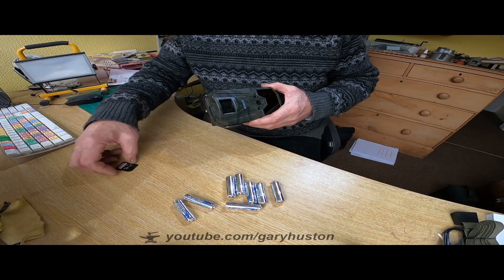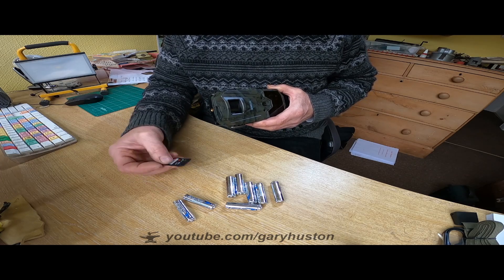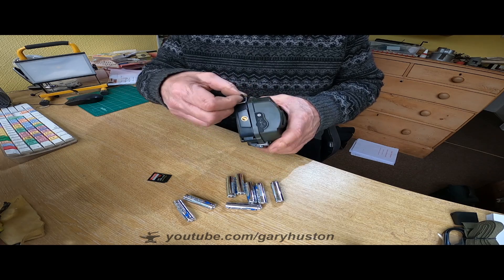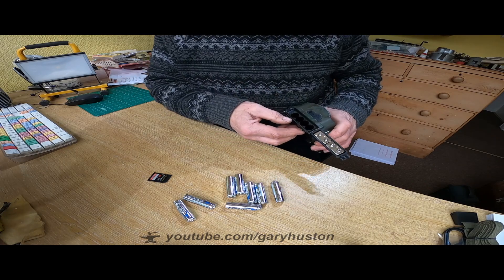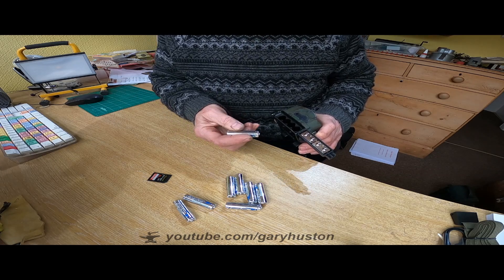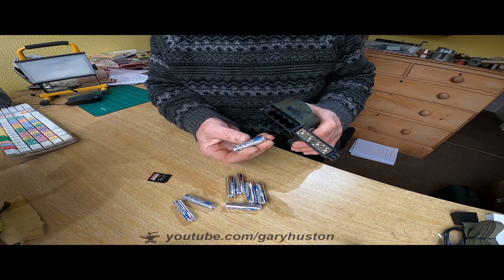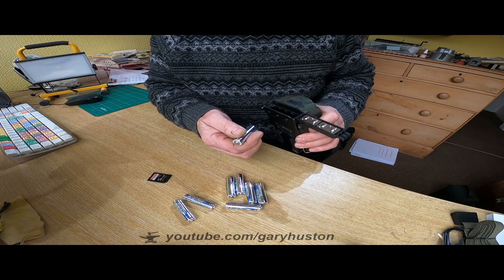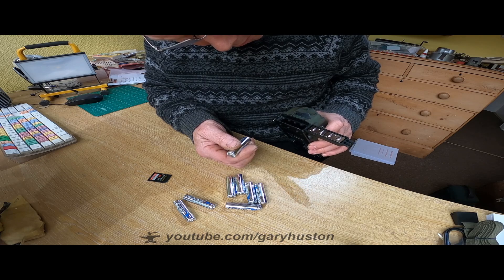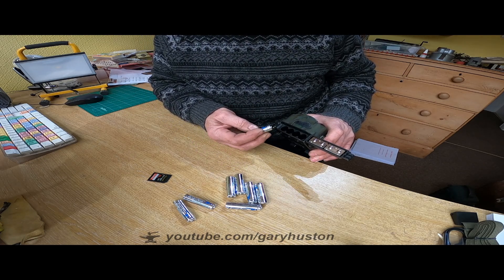Let's get some batteries in it and see what happens. I've got a 32 gig SD card and some batteries, none of which come with it — you have to supply your own. So let's see if we can figure out how to put the batteries in. It just says 'install the batteries' in the manual — it doesn't say which way.